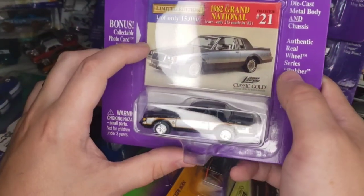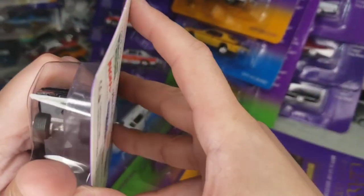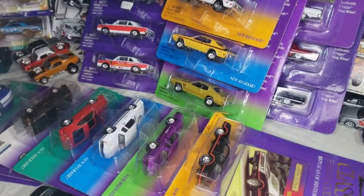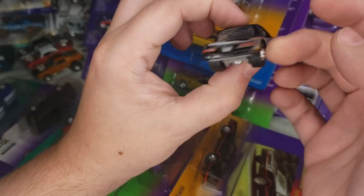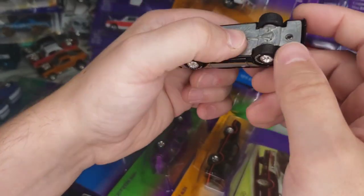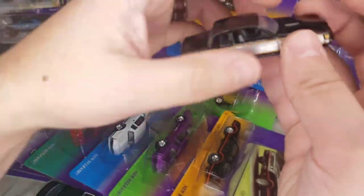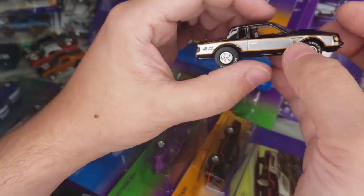Next up: '82 Grand National — rare, only 15,000 made of the actual car. These were '99 — still '98. I think this was series 3; series 2 had the actual black Grand National in its natural color. This one looks pretty cool. G-body releases don't come cheap anymore, especially the older Johnny Lightning ones — they can be weirdly pricey. But yeah, I really like this one.